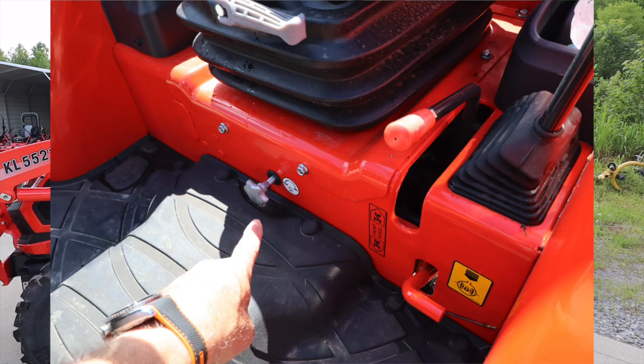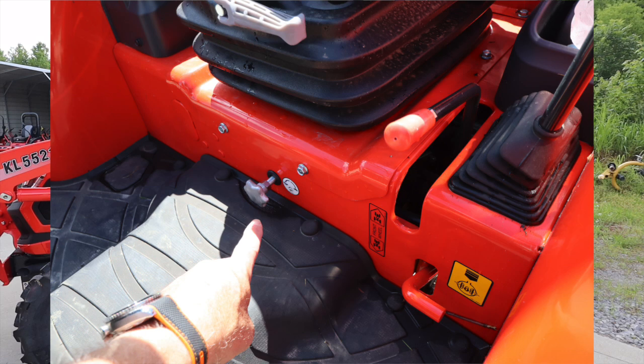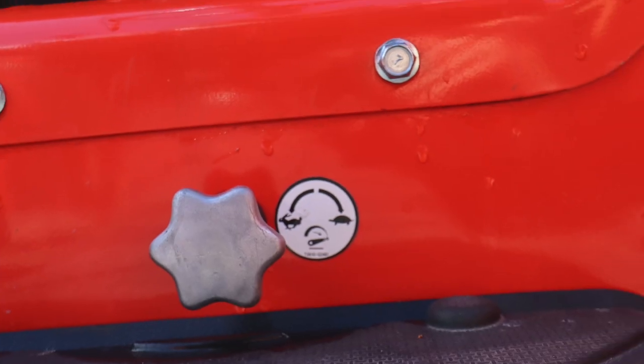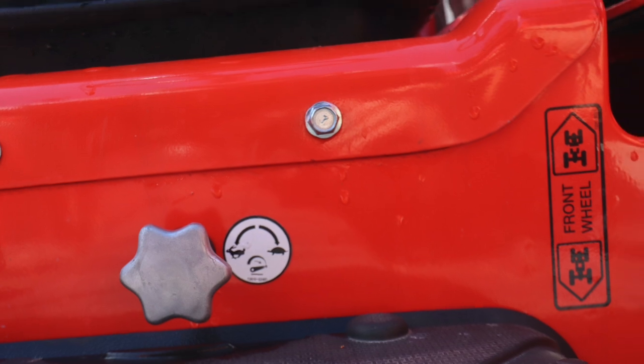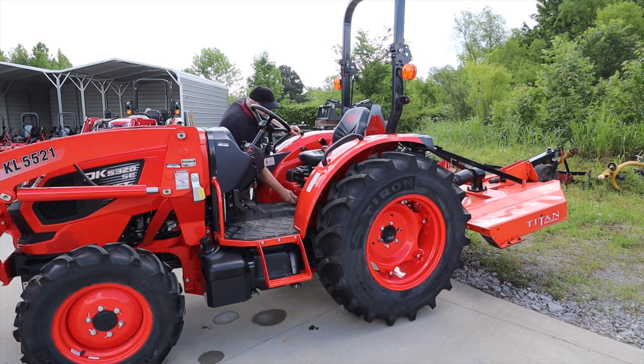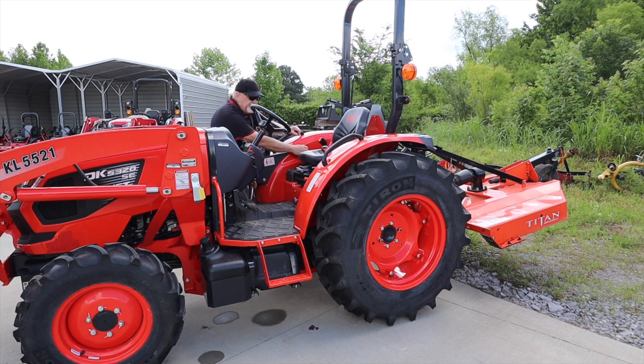The knob is dead center under the seat — this is an argent-colored knob. It has the sticker with the tortoise and the hare. Pick your implement up and turn it all the way to tortoise.